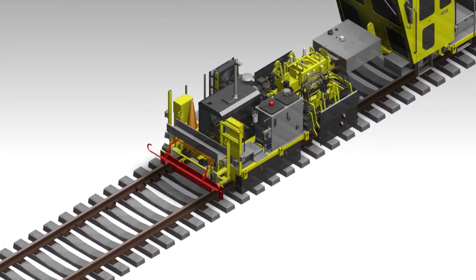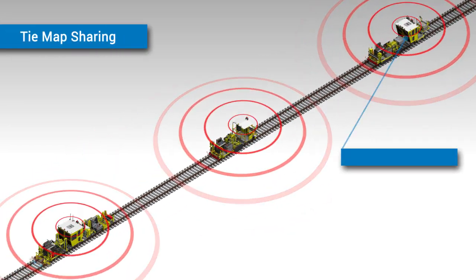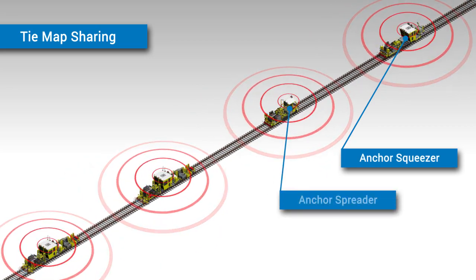With the use of an ethernet connection on each machine, Harsco Rail's Drone Anchor Squeezer is able to use shared tie map data from other machines in the work gang.